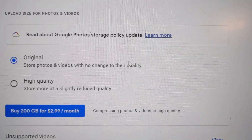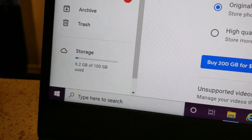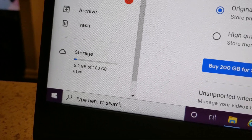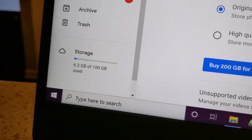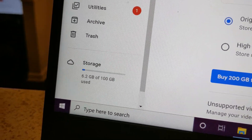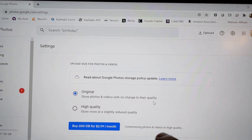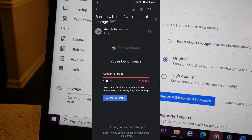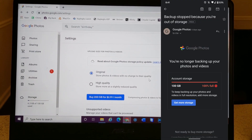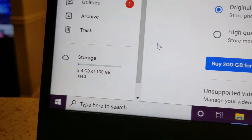Compressing photos and videos may take over an hour and can't be undone. I click 'Compress' and now it's compressing photos and videos to high quality. What's going to happen is this number will change from 6.2 down to about 3.3, because that's how much storage I've used with email and other things. All I'm clearing here is my Google Photos storage — nothing else. I'm not even clearing it, just compressing it so I have more room to store stuff.